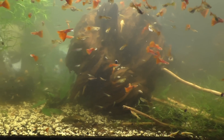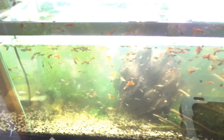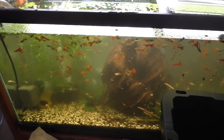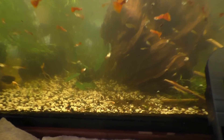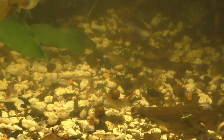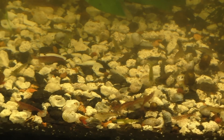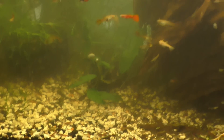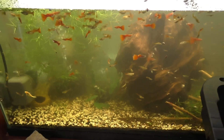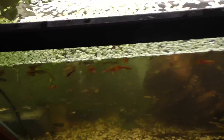I'm going to start my water change now. Basically all I do is drop a water pump in and pump the water out. I clearly cannot gravel vac this tank or I'll suck up a ton of shrimp, so this pump method is the only way I do it.